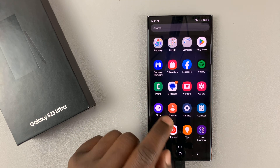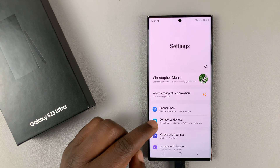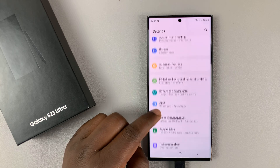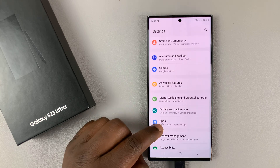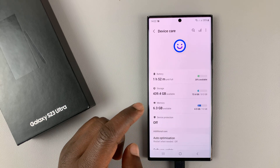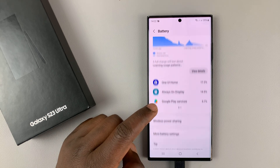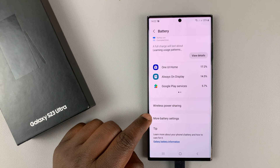Go into Settings. On the main settings page, scroll down to Battery and Device Care. Tap on that, and then tap on Battery. And then under Battery, go down to More Battery Settings.